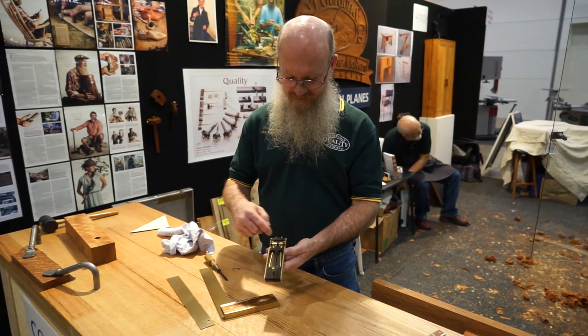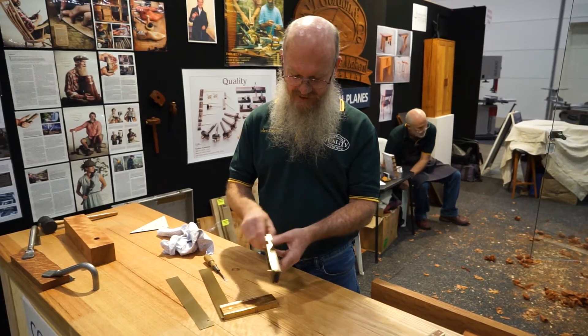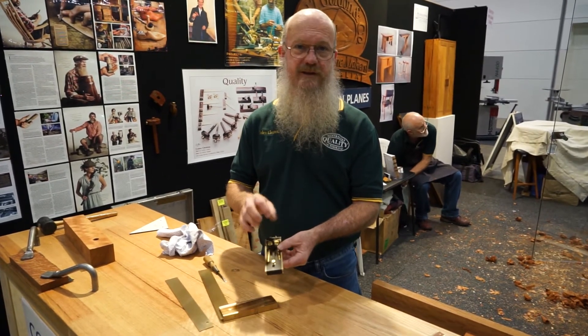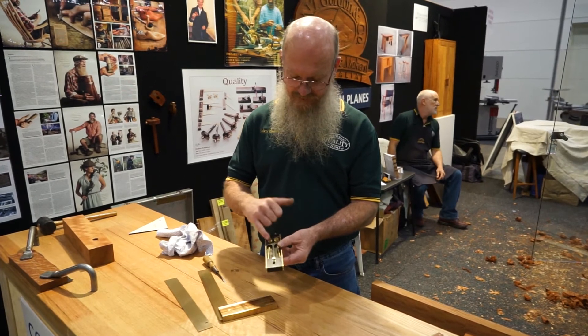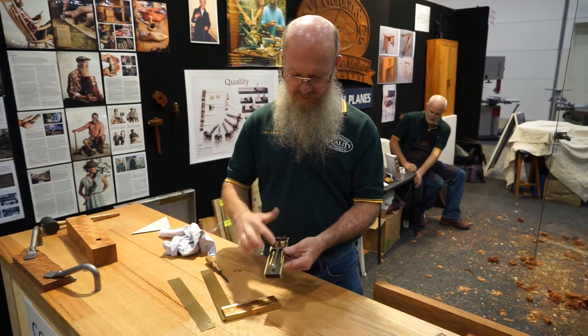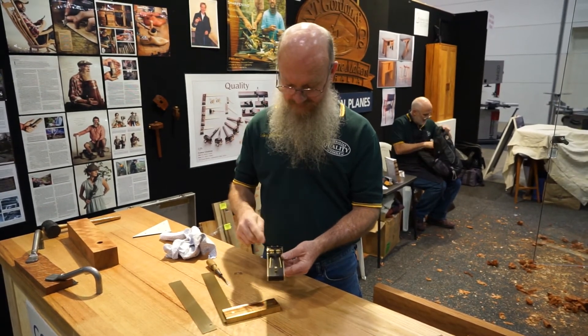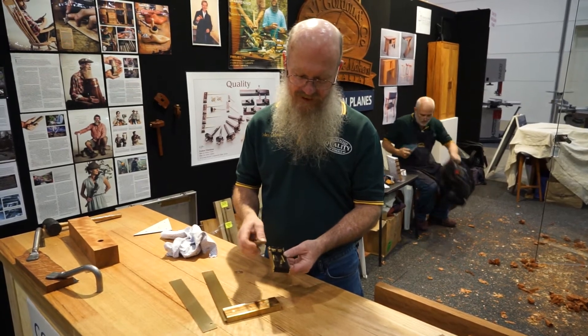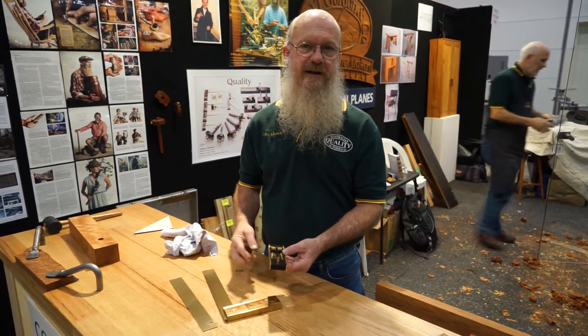The screws go down through this brass inlay, which is in there purely so that the thread will never wear out. On the bigger squares it's pushing on one of these push rods which goes all the way down to the blade — mainly so the screw is not actually turning on the blade directly, as on a big piece that would just be bad engineering.